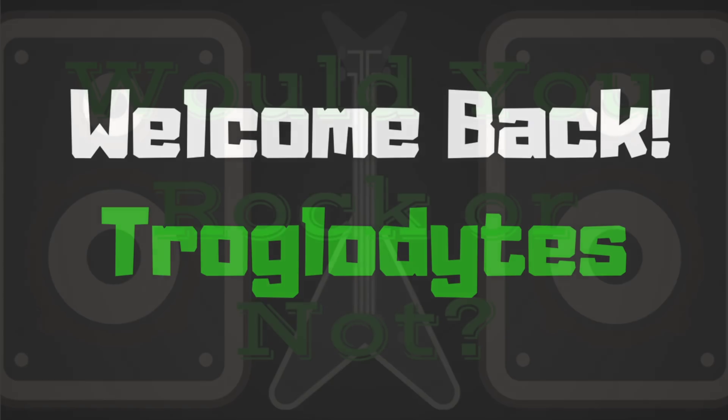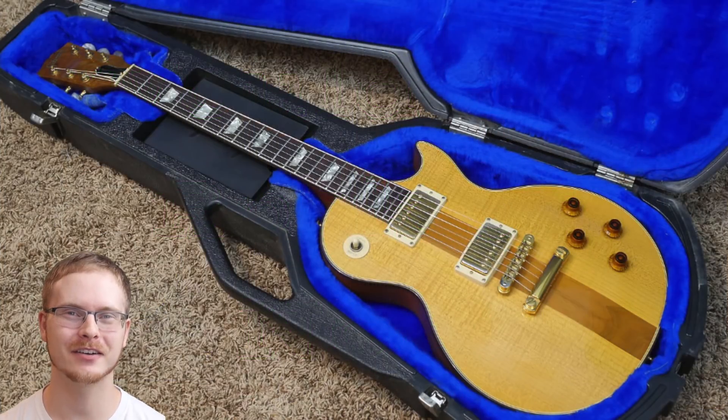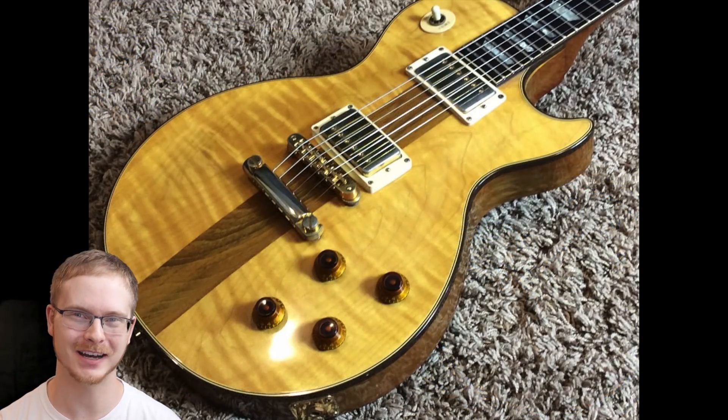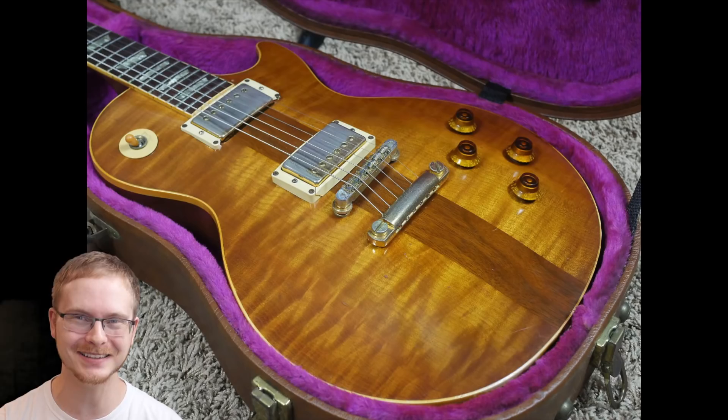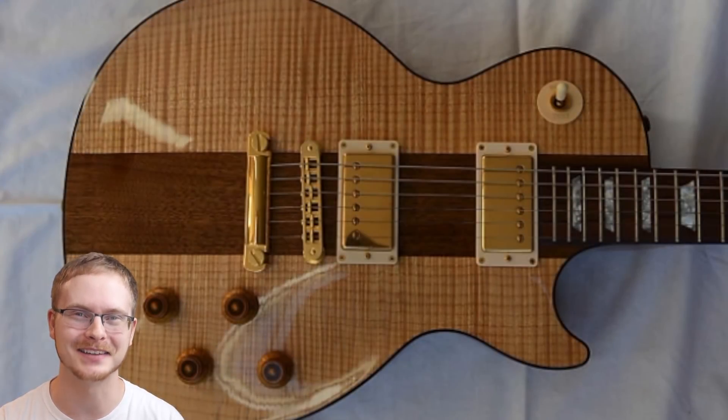Welcome back troglodytes to Would You Rock or Not. Today we are covering my favorite model that was just completely ruined by the reissue, the Spotlight Special.